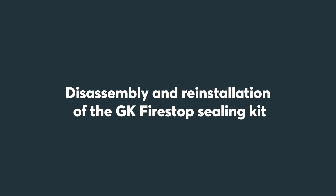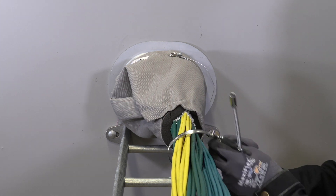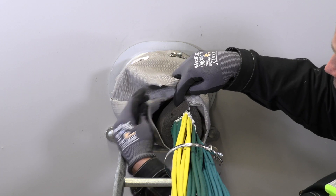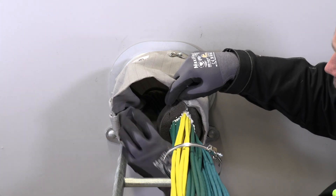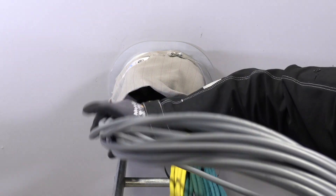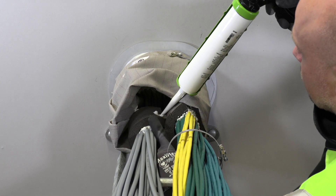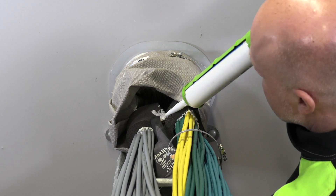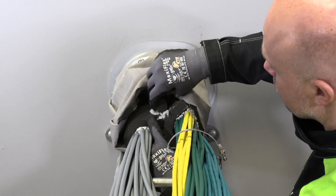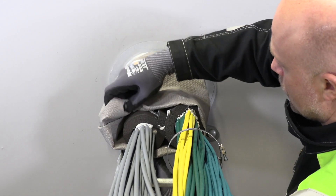Disassembly and reinstallation of the GK Firestop sealing kit: to add cables to an existing installation, you need sealing strip and sealant. Remove the cable tie holding the cables, fold back the cloth, and add a new cable or bundle. Fold the sealing strip around the new cable bundle and cut to a circular fit. Make two marks, apply sealant between the marks and between the cables, and make sure there are no gaps. Fold the sealing strip around the bundle and over the sealant, using small amounts of sealing strip and sealant to fill any gaps between the bundles.